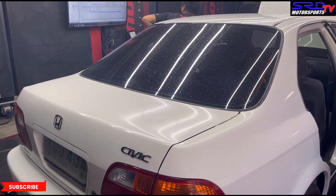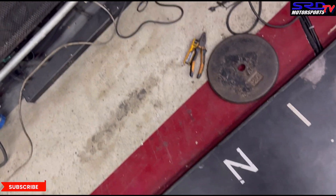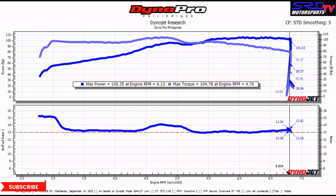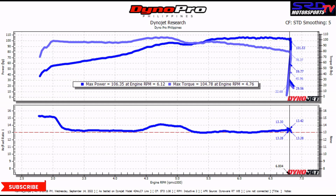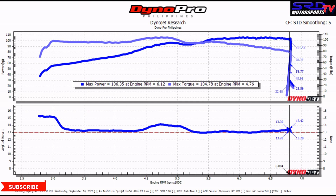You can notice the dyno pull is significantly faster than the previous one, so we know it made more. The result: 106.35 wheel horsepower and 104.78 foot-pounds of torque. On a stock engine, we just changed the intake pipe and gained four wheel horsepower. Compared to the previous run's 95.18 ft-lb torque, it jumped to 104.78 — that's crazy. Looking at the AFR comparison, the stock airbox is near perfect, but with the ram air it goes a bit leaner.